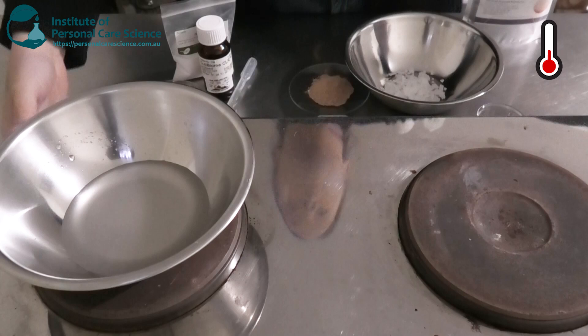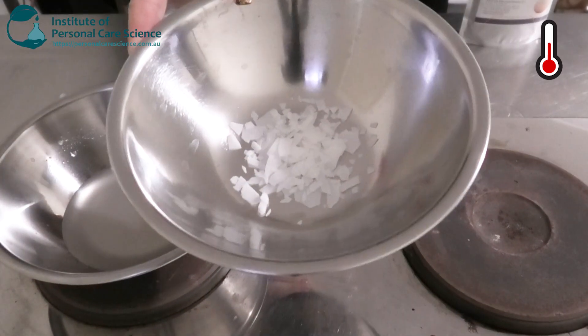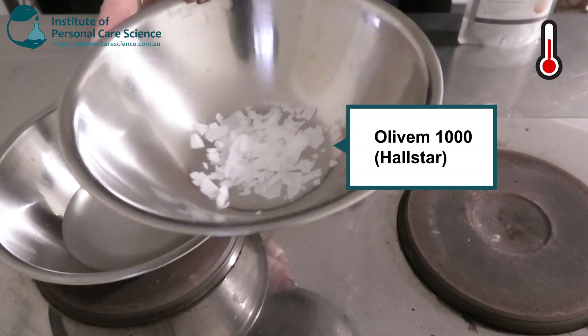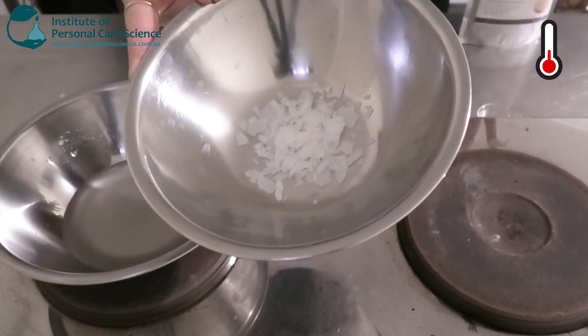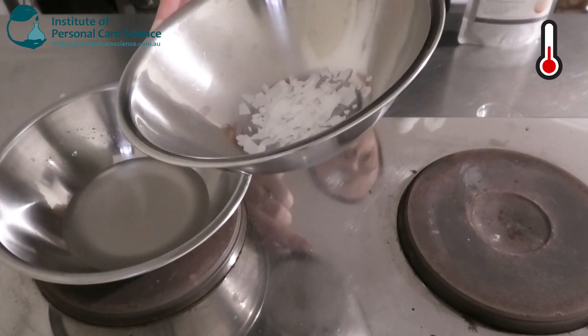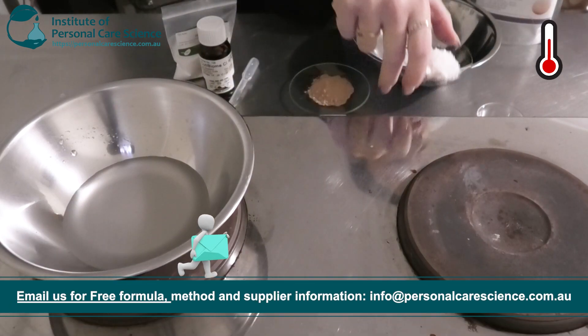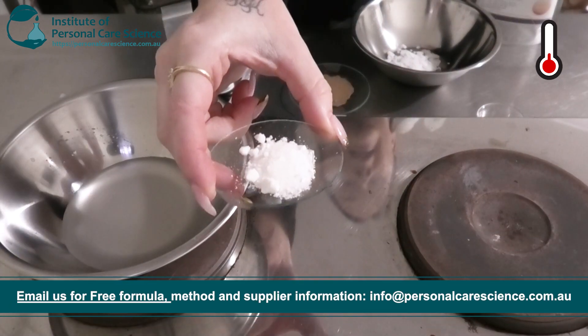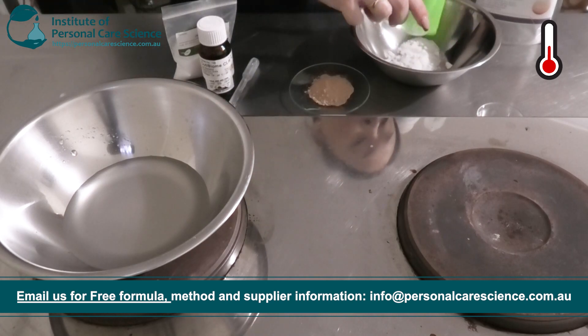While that's heating, I'm going to put together my oil phase. In my bowl I have Oliven 1000 by Hallstar — this is a good non-ionic emulsifier that's naturally derived, so it's good for natural or organic formulations. To this I'm adding some glycerol stearate citrate for extra stability and also viscosity.